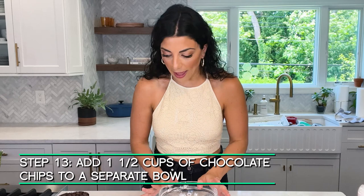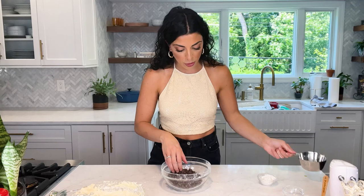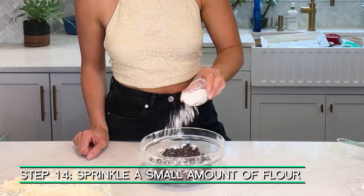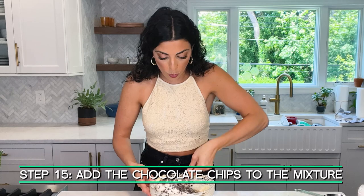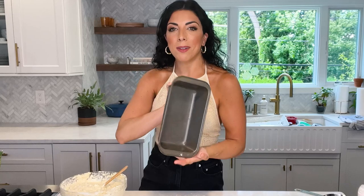Sometimes when you make things like this, the chocolate chips or blueberries or whatever you're putting inside may sink to the bottom. To avoid that, you can toss them with a little bit of flour. I have a cup and a half of semi-sweet chocolate chips here — just a little dusting of flour, then toss them together with your hands and you'll see they're coated with flour. Now let's fold them all in at once — just fold in those beautiful chocolate chips and they'll be ready to go in the pan. We've got to make the topping, the crumbs — the best part!